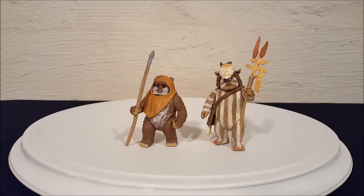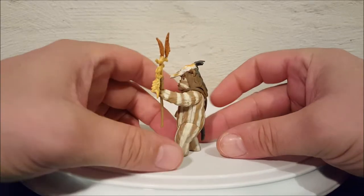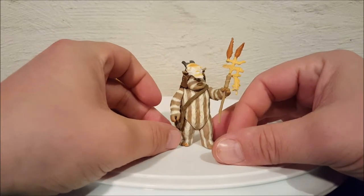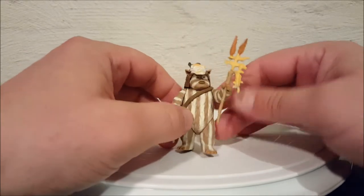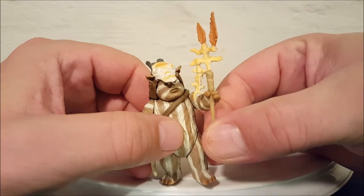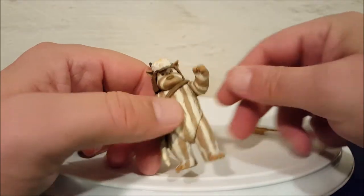Let's check them out — we'll start with Logray. Let me spin him around real quick so you guys can check him out and get a look at him. You'll see he's got his little medicine pouch on here. If you look real close, what they're calling his staff is just some sort of staff with feathers and bones attached to it, and it does come out of his hand — just kind of pull it.